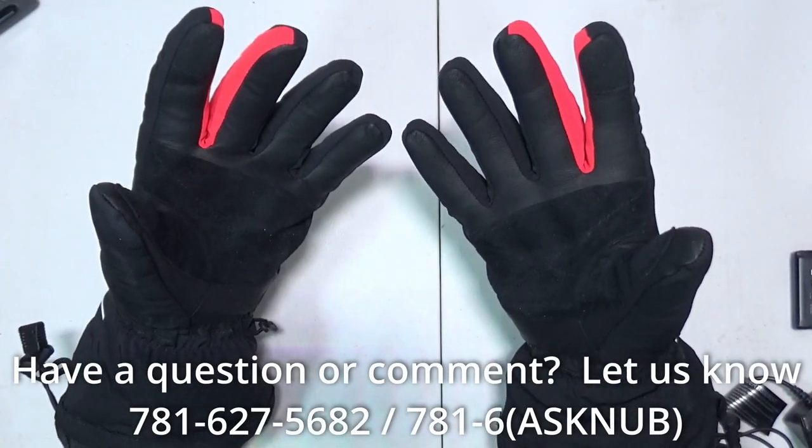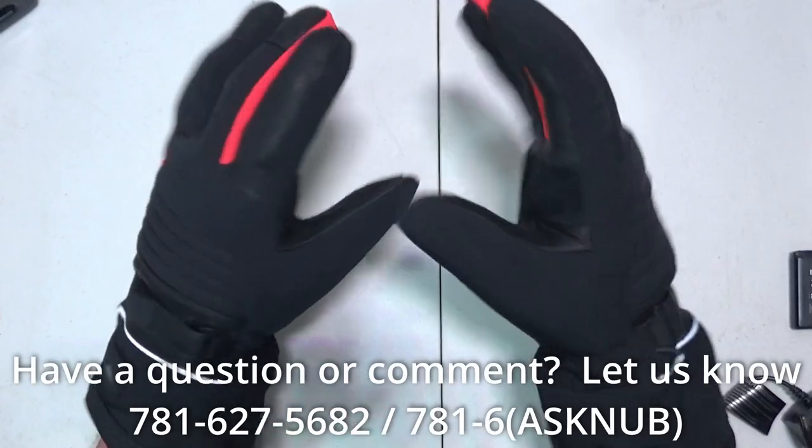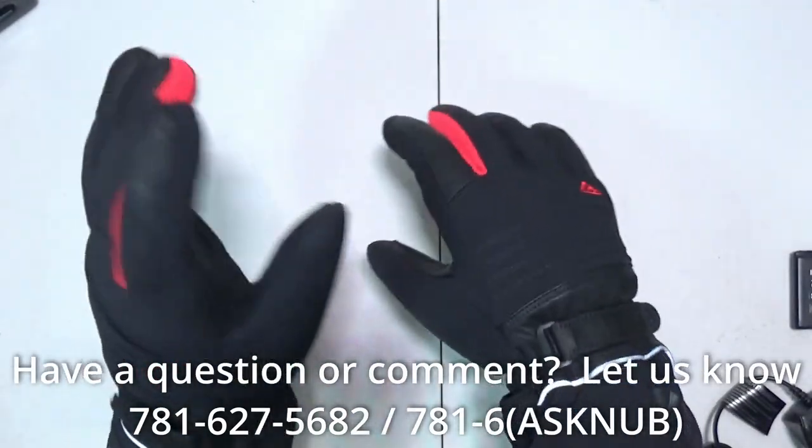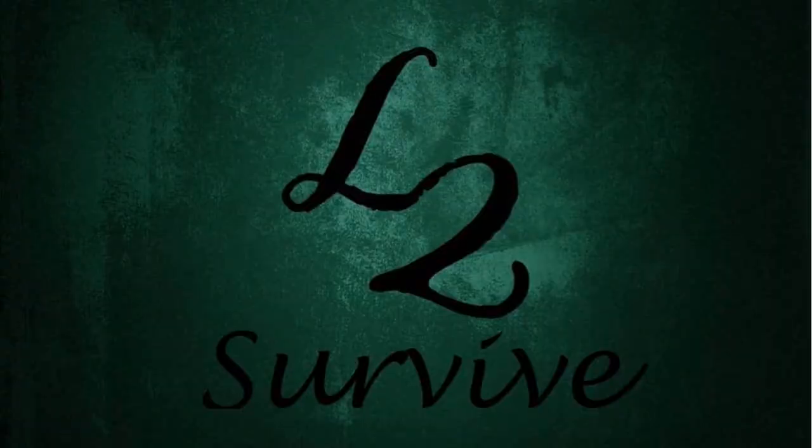Well that's all I have for this video. Bang around that bell icon if you want to be notified when new videos come out. Call us on the hotline if you have comments or questions and want to be featured in an upcoming video. Don't forget to comment, rate, subscribe. Check us out on the website, and we'll see you guys on the next one.